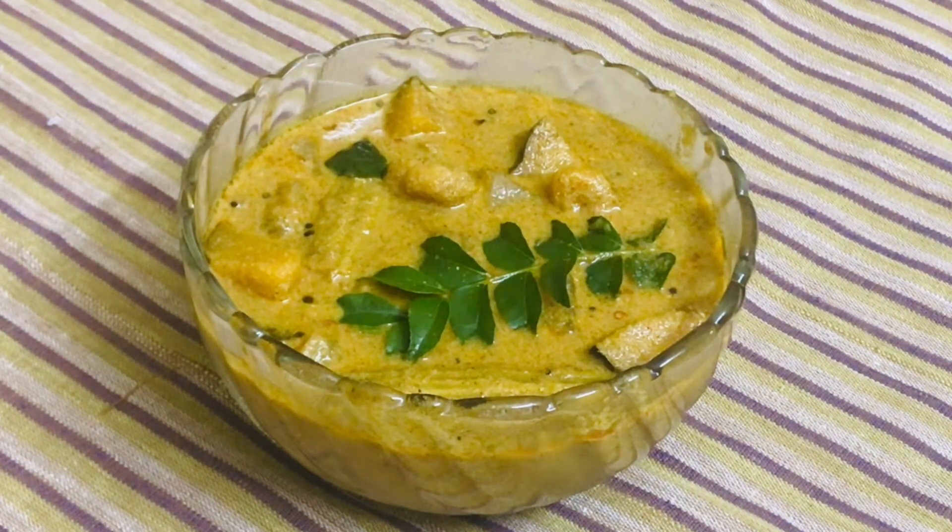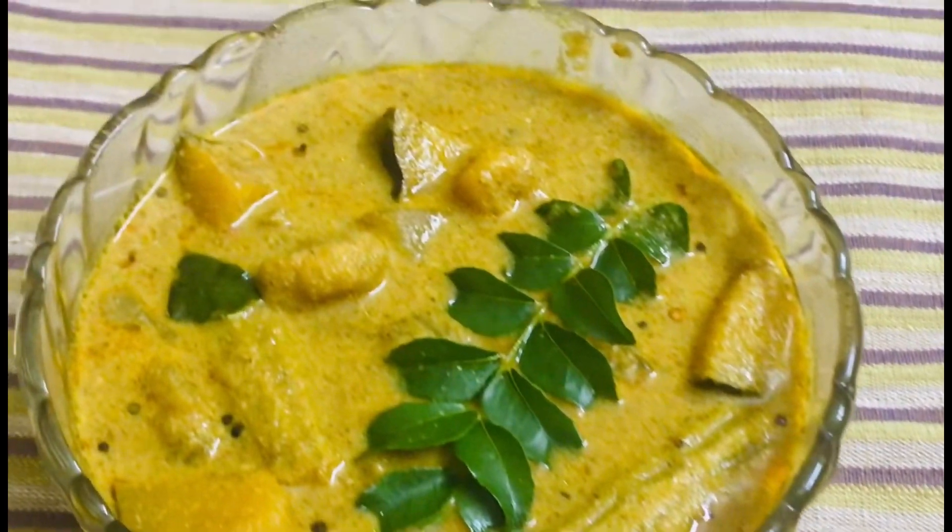We are ready to make this dish. I am ready to make a dish. You can make a dish. We are ready to make a dish.